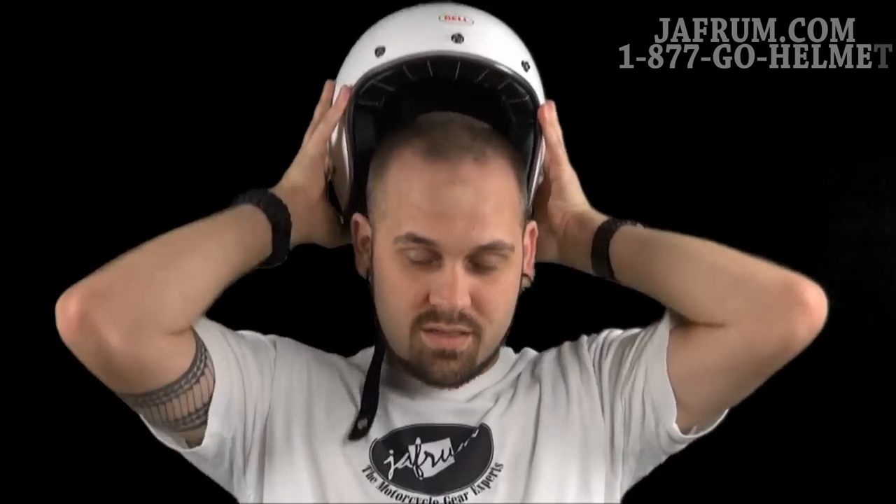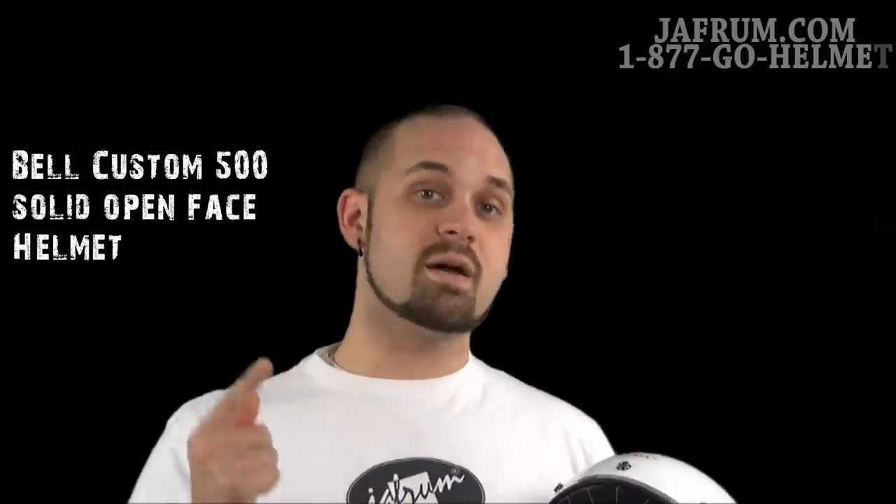Hey guys, I'm Siggy. I'm here at Jaffram hanging out with the motorcycle gear experts, where they stand by around the clock to answer all of your motorcycle gear questions. This is Bell's Custom 500 and I'm here to do the breakdown.